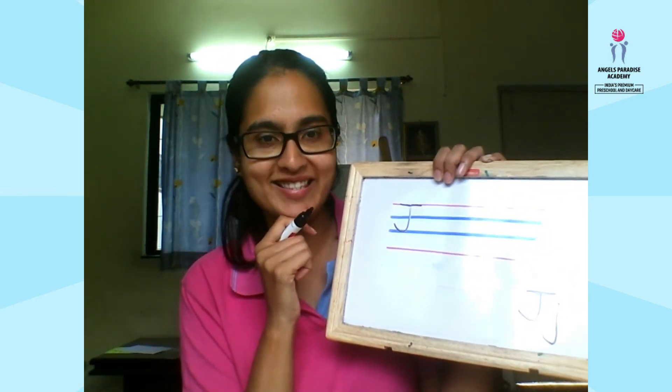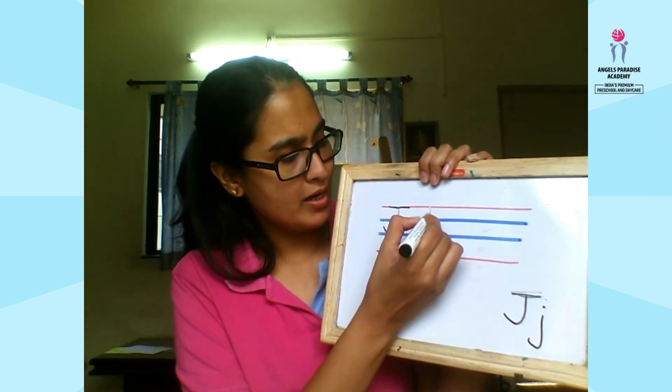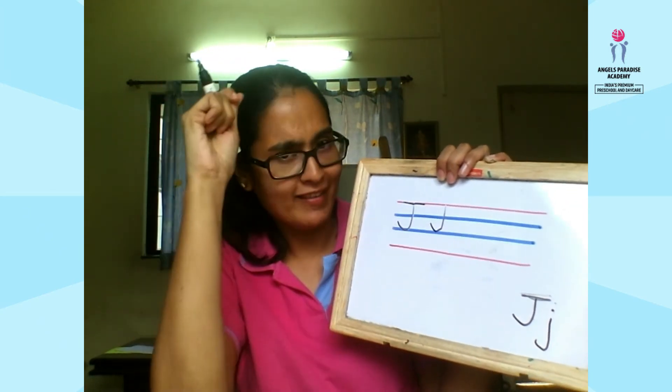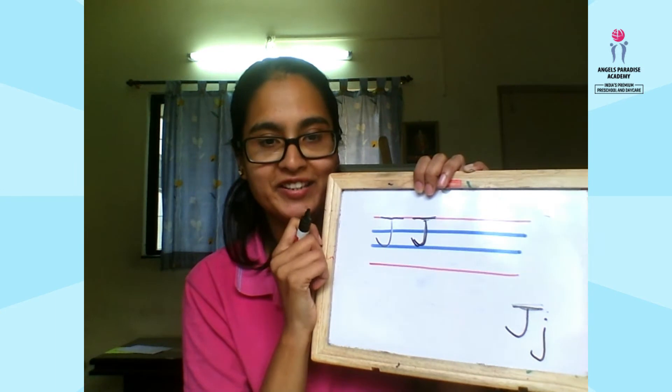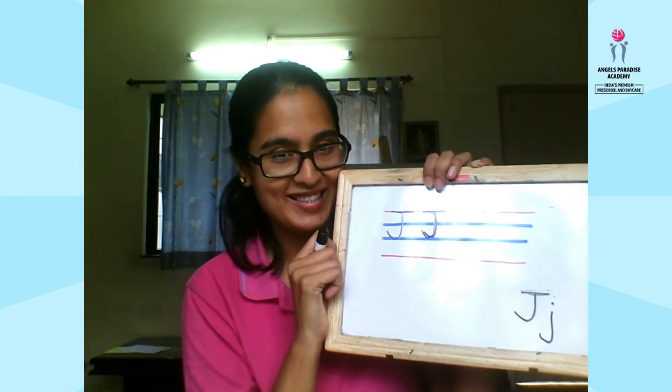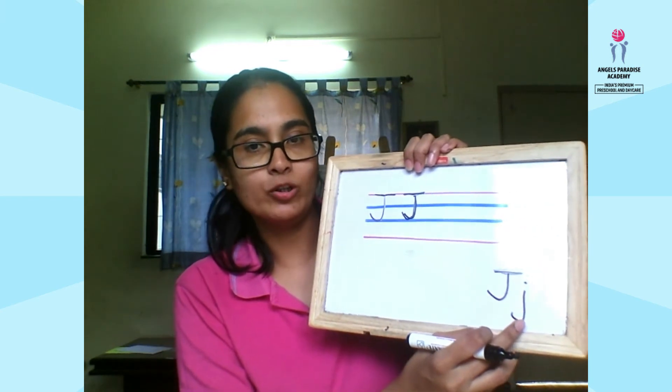One more time: make a hook, then add a hat. Letter J is as simple as that. Now we will move on to small j.